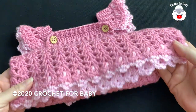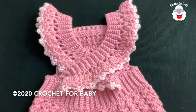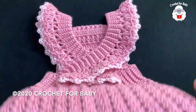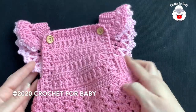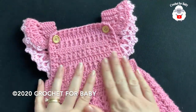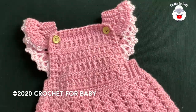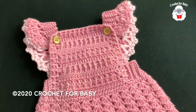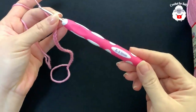Hi everyone, welcome to my channel Crochet for Baby. Thank you for watching and subscribing. In today's tutorial, I'm going to show you how to crochet this little overall dress for baby girls between three and six months old. It's very easy to make — you can also make it smaller from newborn up to 12 months. Down in the information box I'll leave notes on sizing, and at the end I always leave links to all my English tutorials since my channel is bilingual.